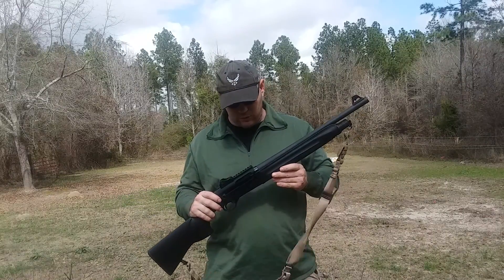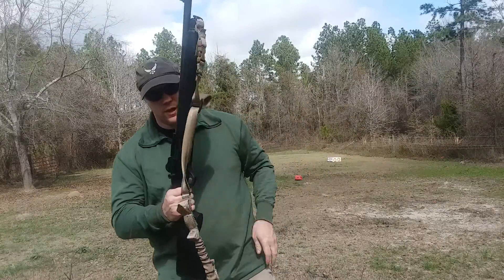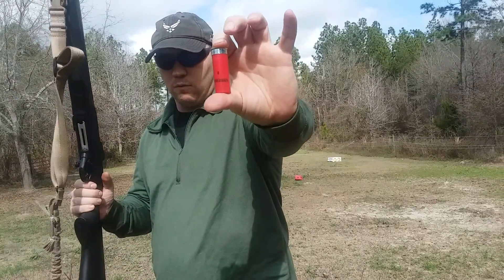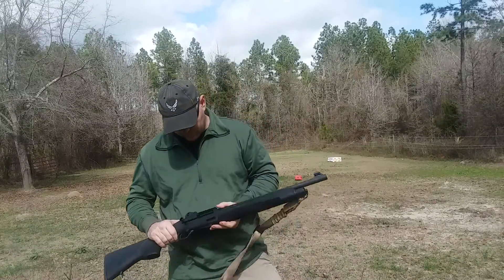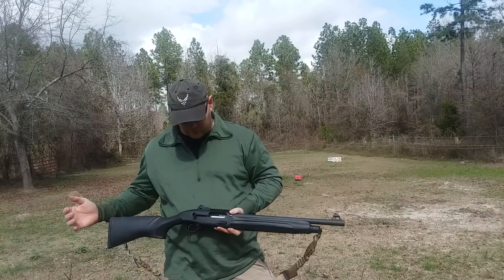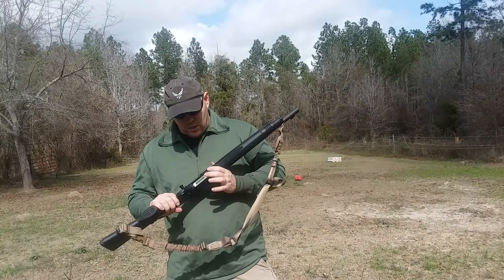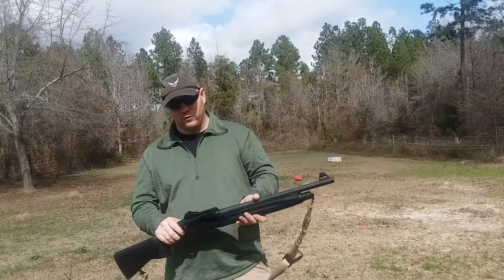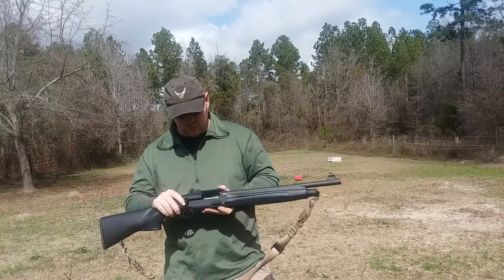I've fired about 150 rounds through it so far and I've yet to have a malfunction of any kind. Today we'll be shooting Winchester Universal, one and an eighth ounce, 1200 feet per second, number eight shot. I went to gunsmith after gunsmith asking the same question: what is the semi-auto shotgun I should buy? The most common answer was: if you want a gun that's going to last, be reliable, and work for you — get a Beretta.